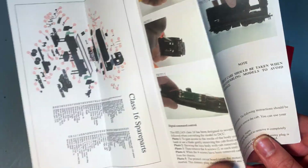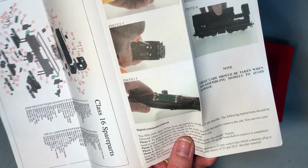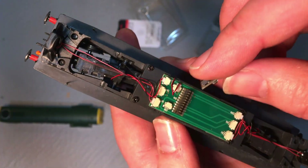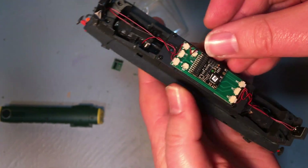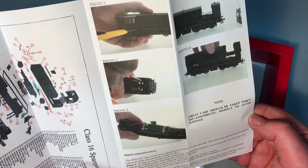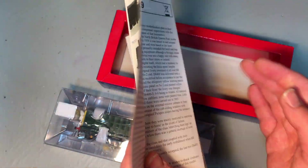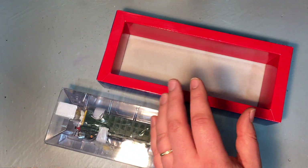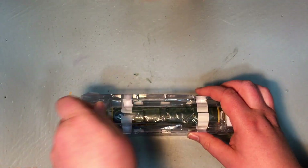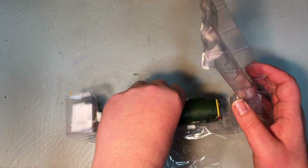We've also got our instructions for DCC fitting, which I'm going to delve into later in association with our sponsor Train-O-Matic, using the 21-pin decoder from their range. Slightly unusually, this is a 21-pin chassis as opposed to the more normal 8-pin that Hellion have tended to use for a lot of their other models. Sliding it out from the internal clamshell packaging, it's very well protected in transit.